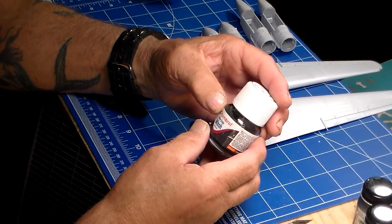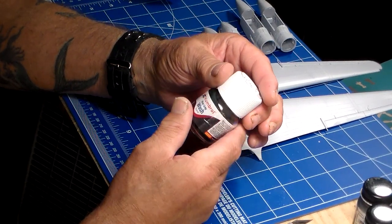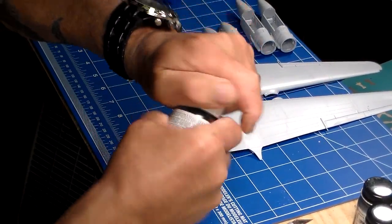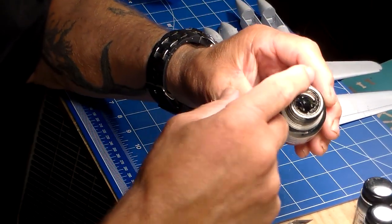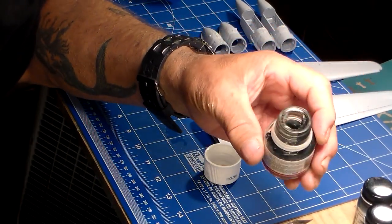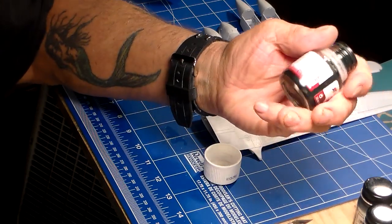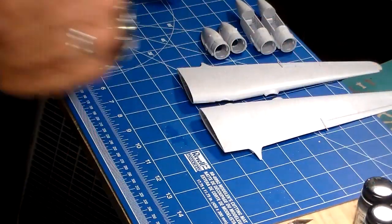I brought some wash by Humbrol. To my surprise, fellas, I opened it up a while ago. I kept looking at it — this stuff doesn't shake. I just bought this for my hoard, and this stuff is dried up. It's all dried. I'm going to go back tomorrow to the hobby shop and tell them, 'Boys, you guys owe me another bottle of wash. This stuff is drier than a damn desert oasis.' They'll make it good for me tomorrow. I was kind of dismayed about that.